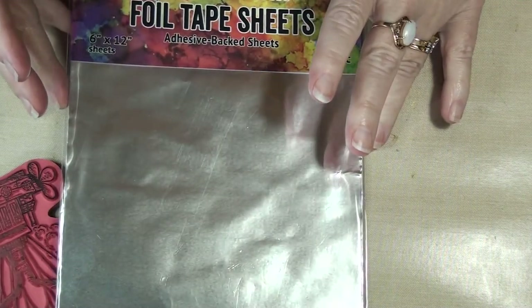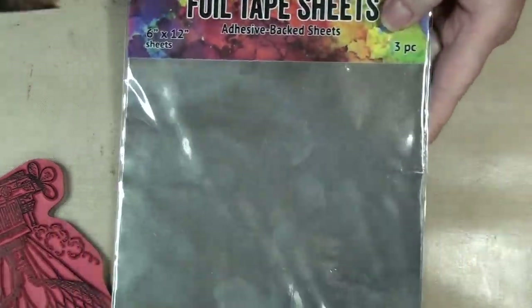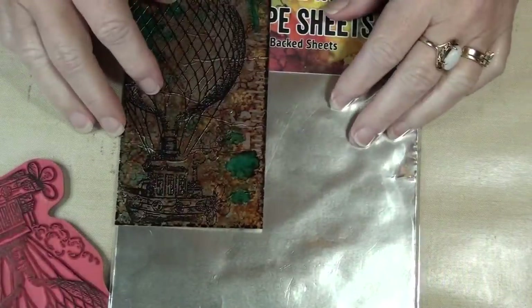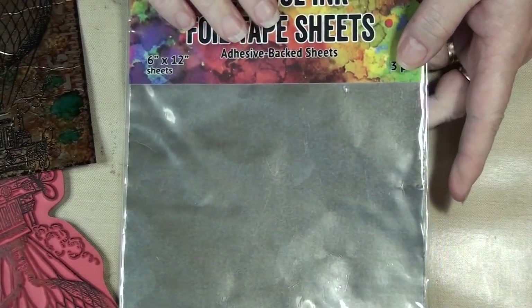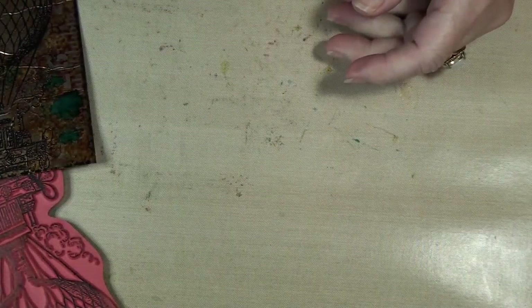You get about twelve tags in total — I've done mine at 3x6 so you'd get four per sheet, so twelve tags total. But it's not cheap here. I paid nine dollars for this and you only get three sheets. So that's kind of pricey and I was looking for ways of saving money.